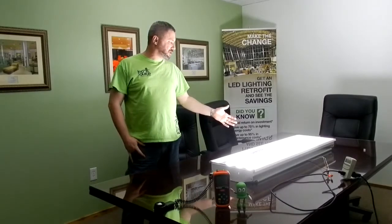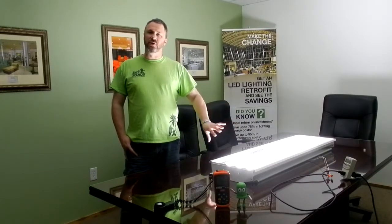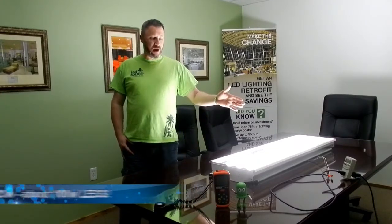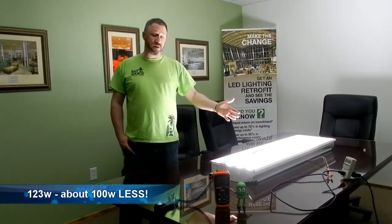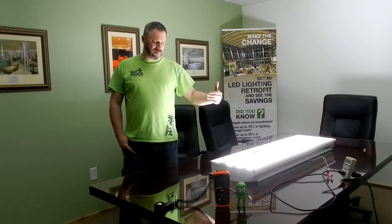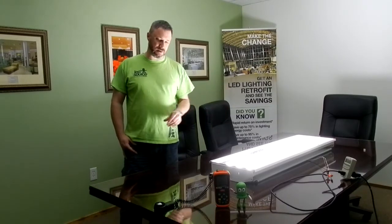We're back — we made the conversion to LEDs. We pulled out the fluorescents and the LEDs went in in just a few seconds per bulb. There's no wiring needed; you just pull the old ones out and put the new ones in, just like changing a light bulb. In terms of efficiency, we're now at 123 watts as opposed to about 225 that we started with — about 100 watts better. That works out to roughly 20 to 25 watts per tube in energy savings over the fluorescents.